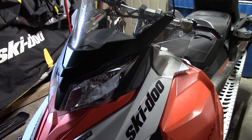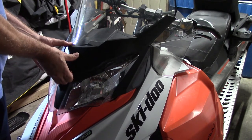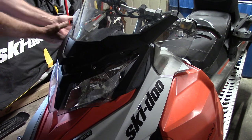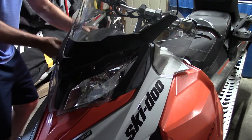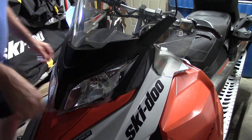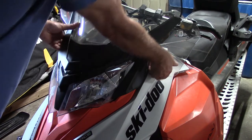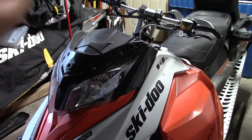First thing we'll do is pop off the windshield. These are actually pretty easy to do — they're just held in place by pressure clips. I'm going to start on the front here, work my way over this side, just kind of gently lift these up and over on the left side. I'll just work my way around and pop off these clips — two on the side here, two on the other side. There we go, that pops right off.